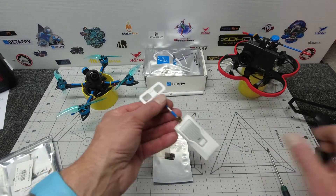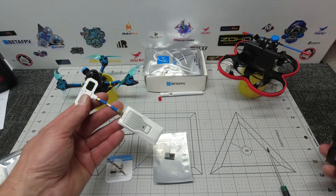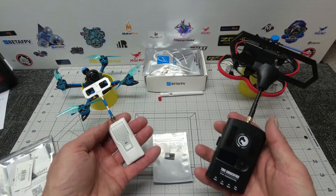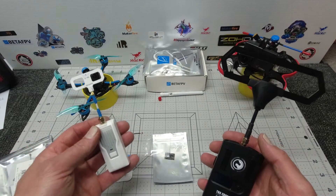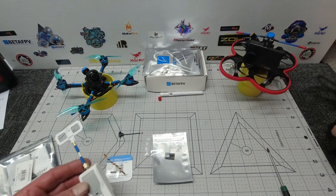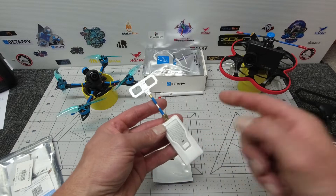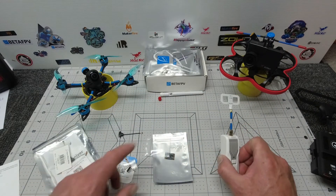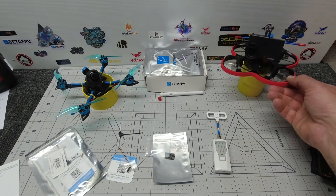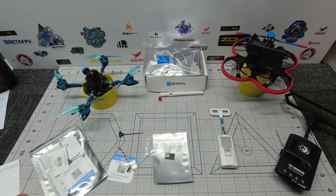Drop a comment and let us know what you think of ExpressLRS — are you likely to sway from your conventional TBS setup? There are certainly a lot of positives: it's a lot smaller and a lot cheaper. If you're just flying around the backyard, down at the oval, or somewhere you're not looking at long-range flying, I think this is the way to go. Thanks very much to BetaFPV — check them out. Happy flying, see you next time, bye for now.